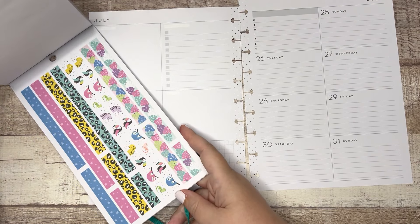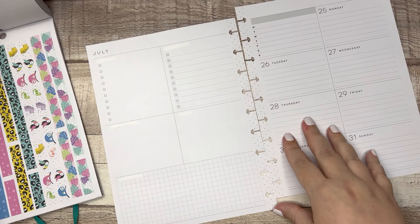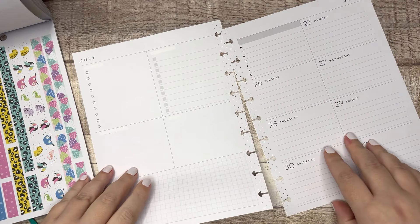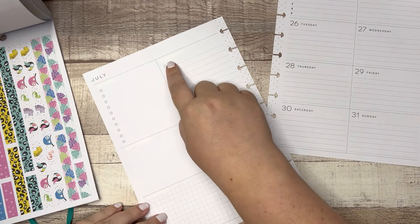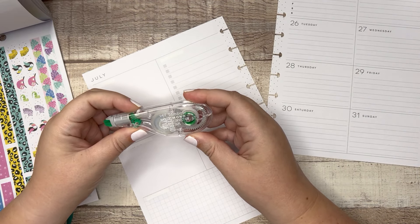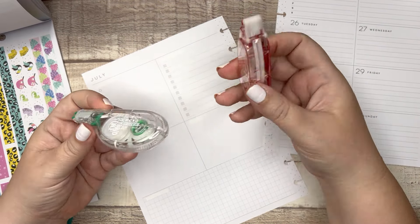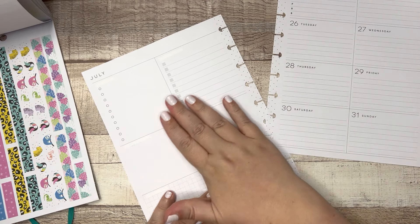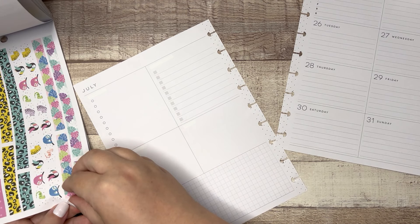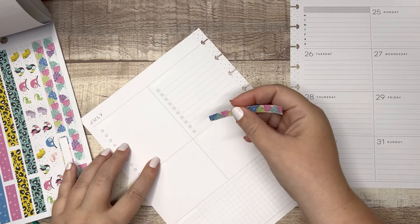I'm gonna start with washi tape because that's what I do. I went ahead and used this Tombow Mono Correction Tape, the hybrid style. My all-time favorite is the Mono Air 6 but I grabbed the one that was closest. Wiped this out so we have a nice clear and ready-to-go base. So let's just go for it.